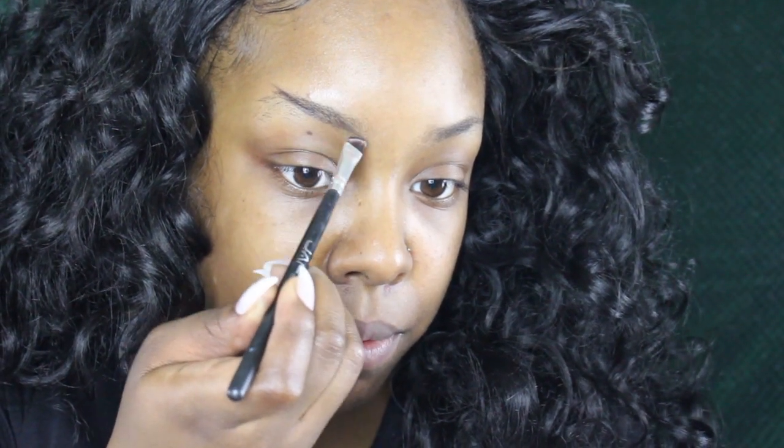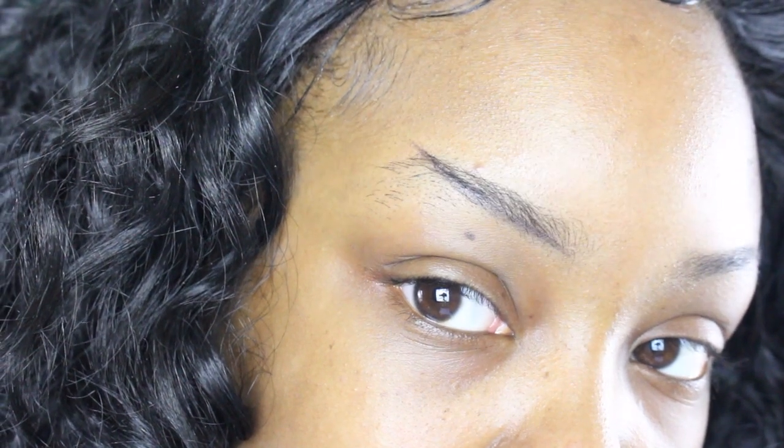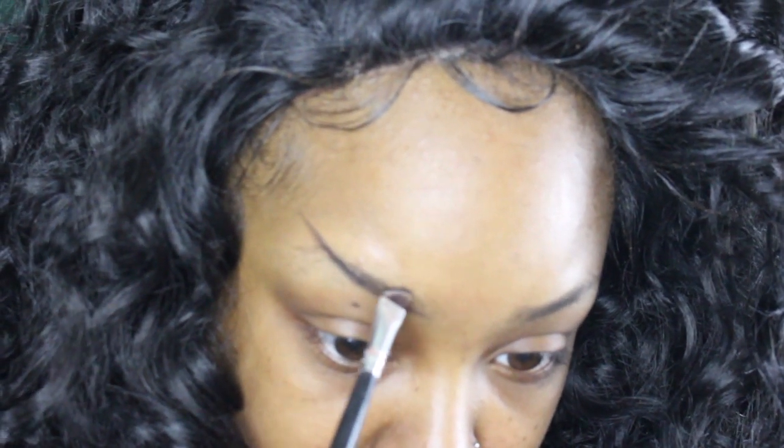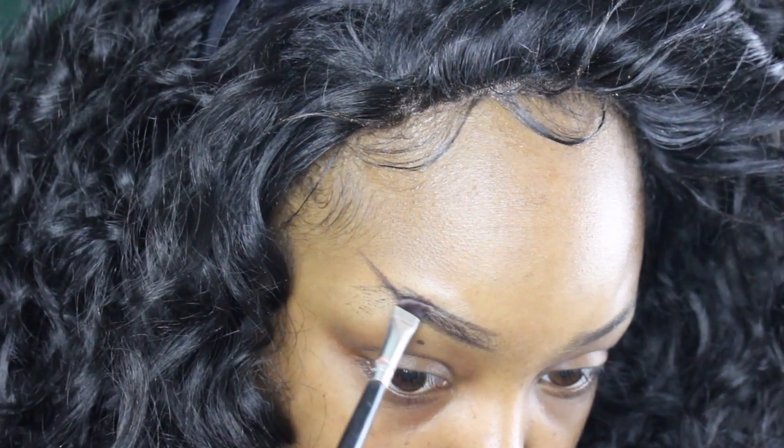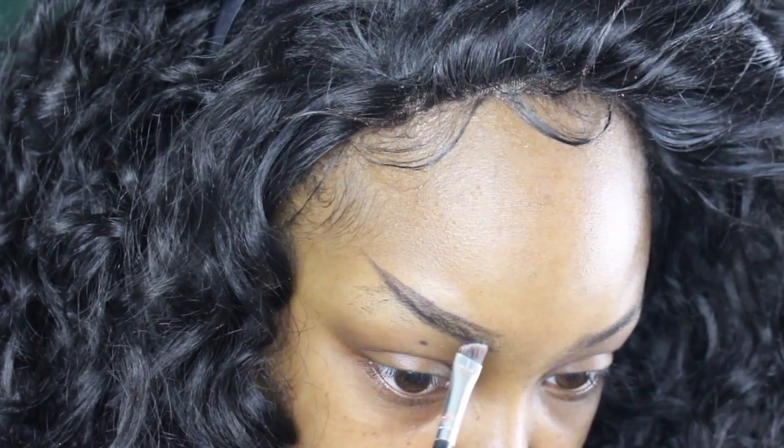Now I'm gonna go in with the ABH and take this angle brush, in the color Ebony. What I'm gonna do first is just create this part first. See how it's going up? I'm gonna extend that out just a tiny bit more. Yeah, there it goes. Now I'm gonna go ahead and draw the top part on, and you're just gonna connect it.